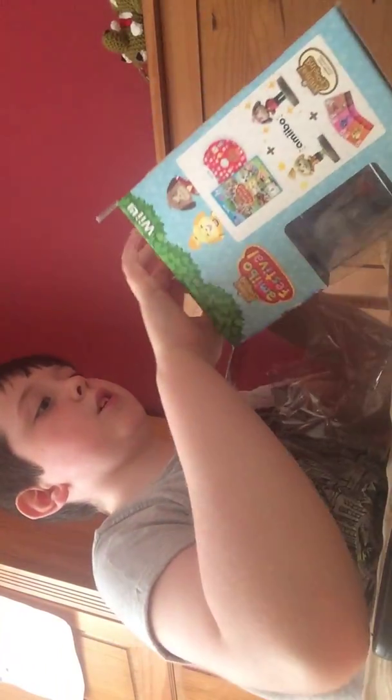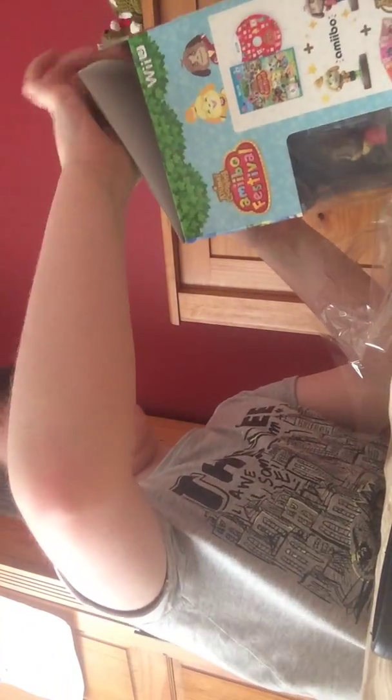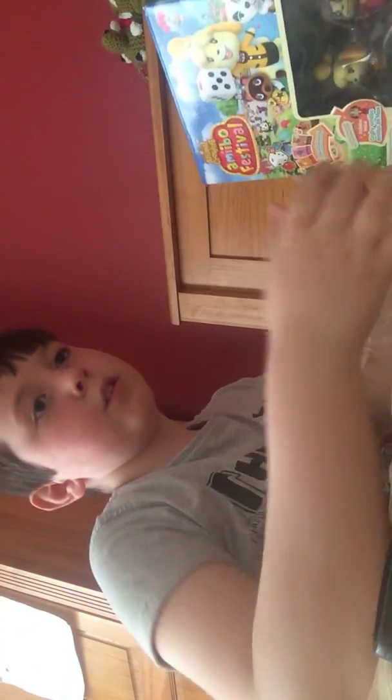Guys, there's something — I want to put these Amiibos back in the box. I don't know if I want to open them. So you guys let me know in the comments if you want me to open the Amiibos. See you guys next time, bye!